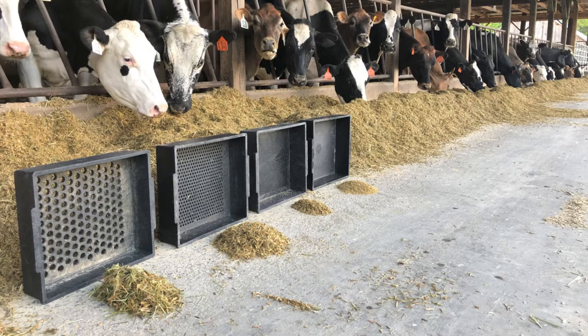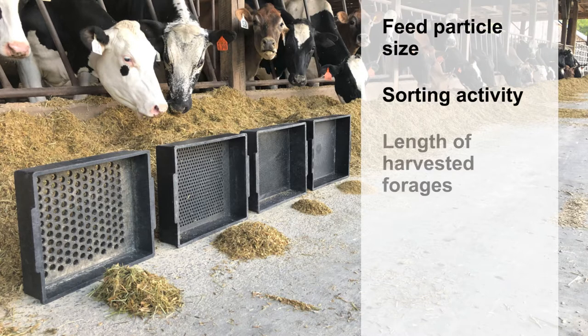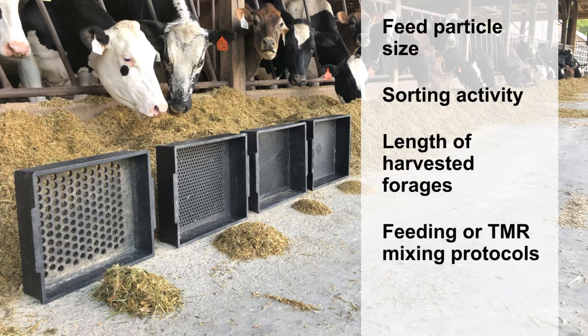The Penn State Particle Size Separator, or PSPS, is an effective tool that can be used to evaluate feed particle size, sorting activity, length of harvested forages, and feeding or total mixed ration mixing protocols.